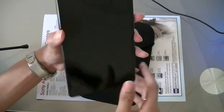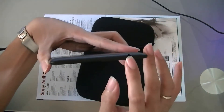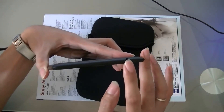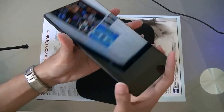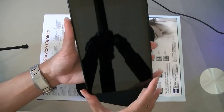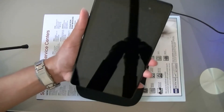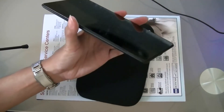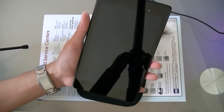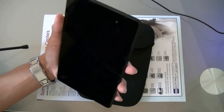There's a micro USB port at the bottom and at the top there is a 3.5mm headphone jack. Its dimensions are 7.9 by 4.5 by 0.3 inches, so it's a 7-inch form factor, and it weighs around 10.22 oz, which is lighter compared to the older version.